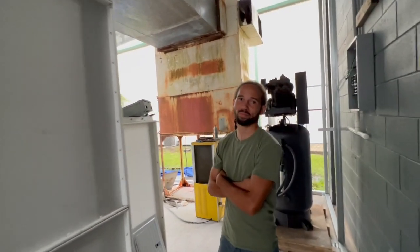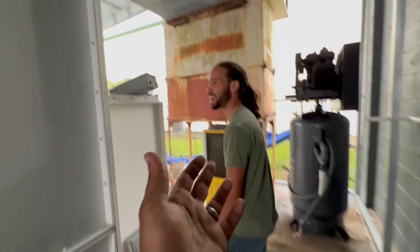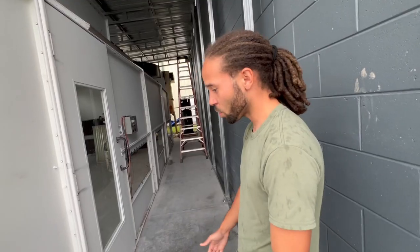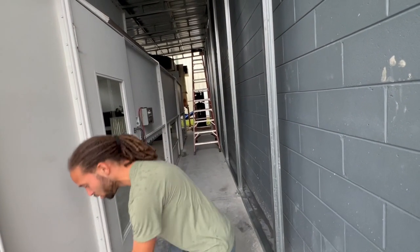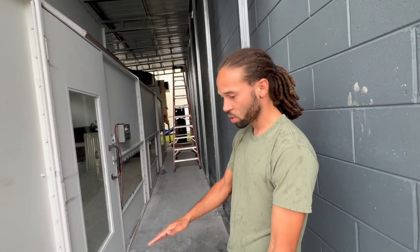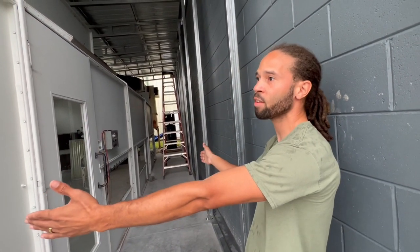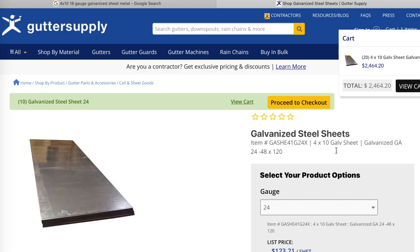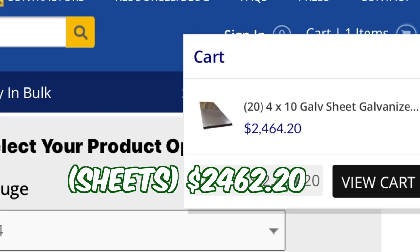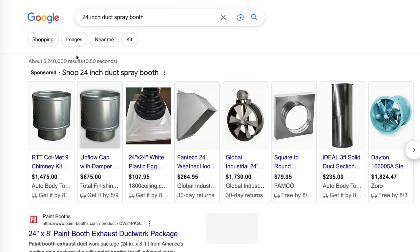After talking with Lonzo and figuring out everything we were gonna need to buy, it was time to hit the internet to find out how much this stuff was going to cost — and let me tell you, that bill racked up real quick. The first thing we looked into was sheet metal, and that alone was around two thousand dollars.